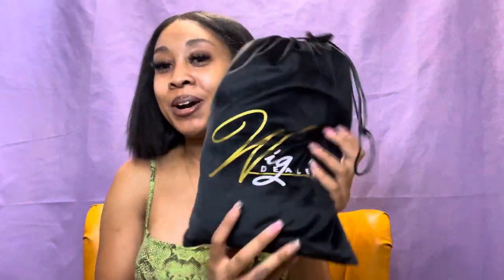I want to go through the products first, then we'll get into the wig itself. She calls this her Wig Dealer Kit — it's like a beginner's kit. And when I say it has a lot of stuff in this box, or travel bag I should say, it is just major. I was geeked when I got this alone.